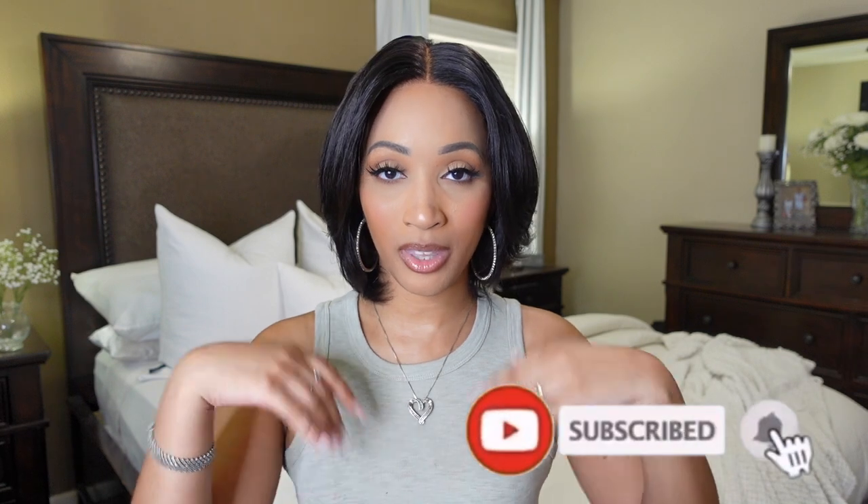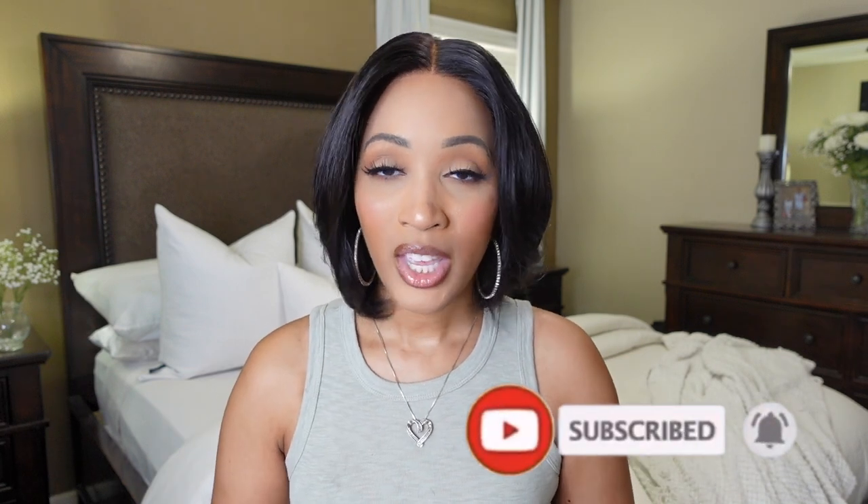There's a coupon code down there as well so you can save those coins. If you haven't already, please give this video a big thumbs up, subscribe to the channel, and hit the notification bell so you'll be notified whenever I drop a video. If you're interested in seeing what Love Me Hair has to offer, make sure you check out that next video — and I'll see you over there!